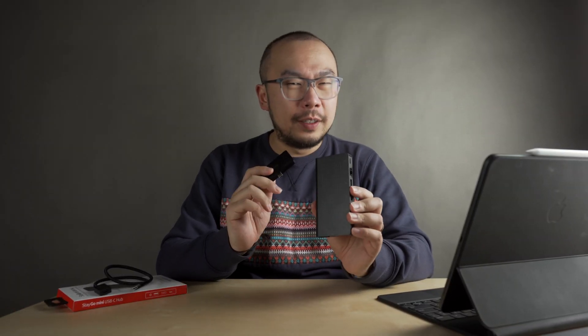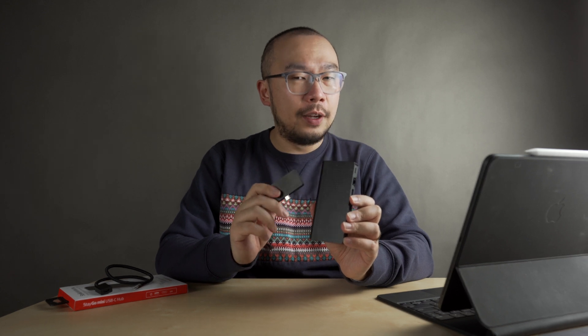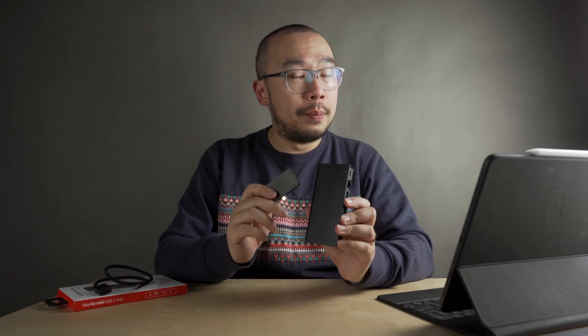It's important to note that the Stego Mini is just a compact USB-C hub. So it does miss out on some features such as Ethernet, high-speed USB, and SD card readers. If those features are important to you, then I think the full-size Stego Hub by 12 South is a better bet.